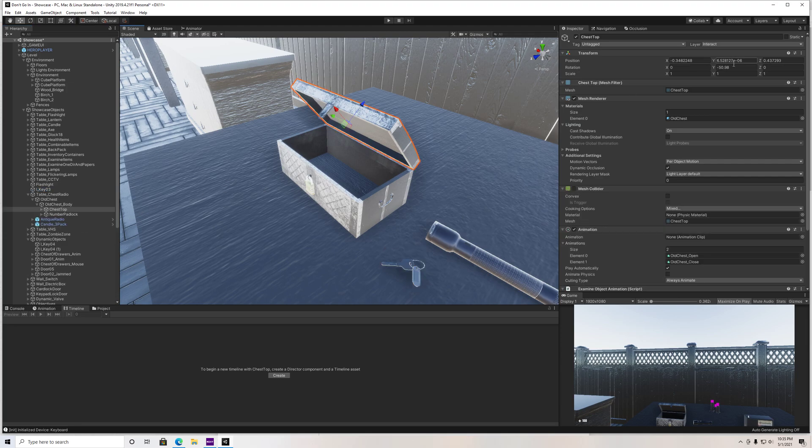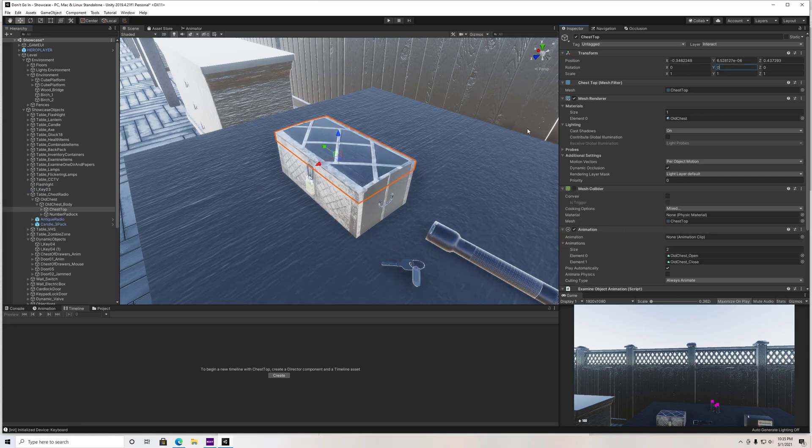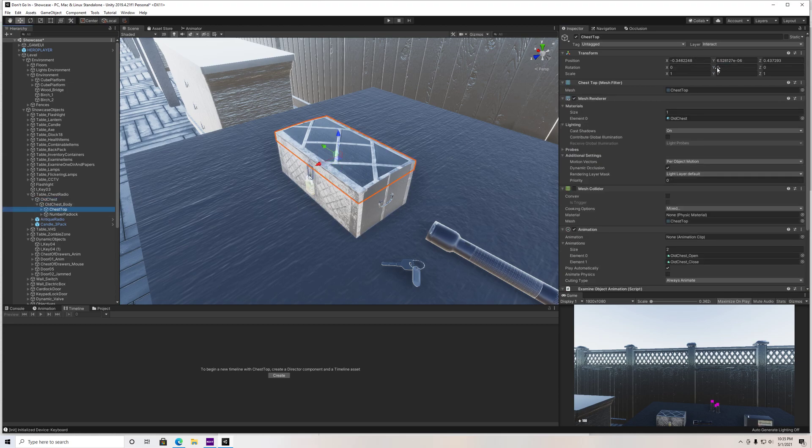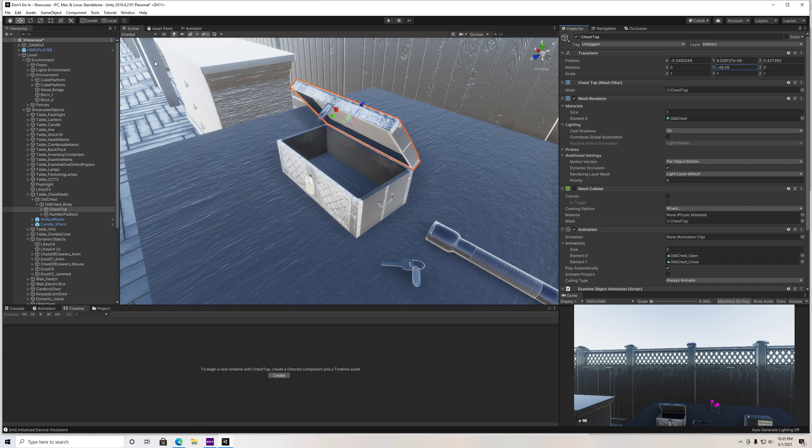Let me just reset this. I want to show you guys how to bind an object inside this chest so that when we open it, we can grab what's inside. The first thing we want to do is with our chest, go to the top and go over to the Y axis and drag this up just so I can see inside of it, because that's going to help a little bit.